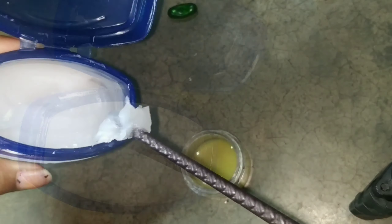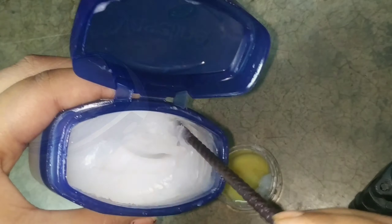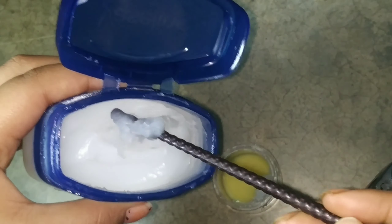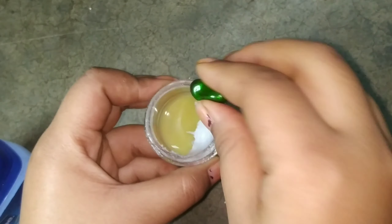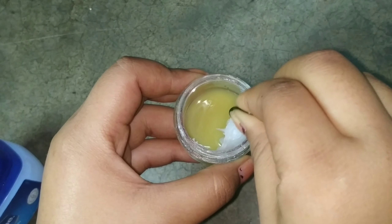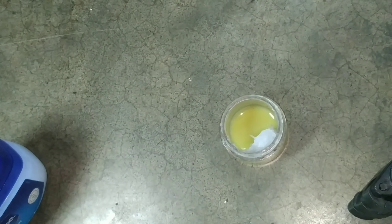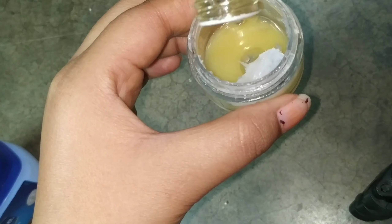First, add 1–2 teaspoons of Vaseline. If you think the ginger and garlic juice is enough, add it to the container. Then add the vitamin E capsule oil, and then add half a teaspoon of castor oil.